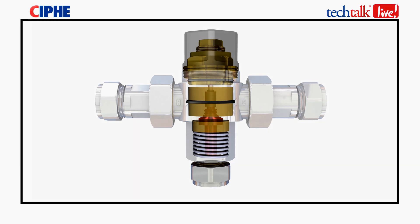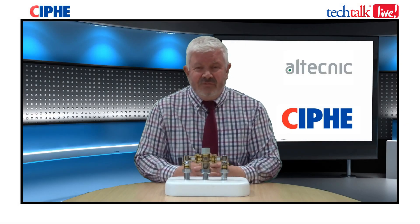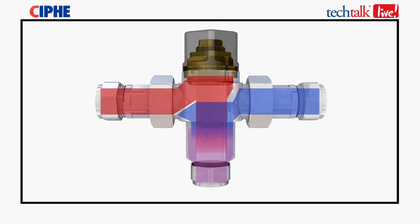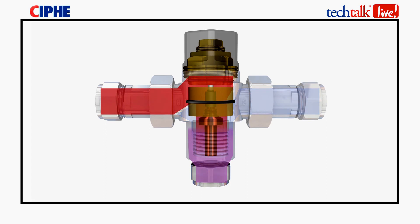The last two components are the shuttle and the spring. These two move up and down depending on the temperature registered at the thermostatic cartridge. Hot and cold water supply enters the valve and is mixed inside to a temperature as set by the valve. In the event of a cold water supply interruption, the valve will go into fail-safe mode and immediately shut off the hot water supply.